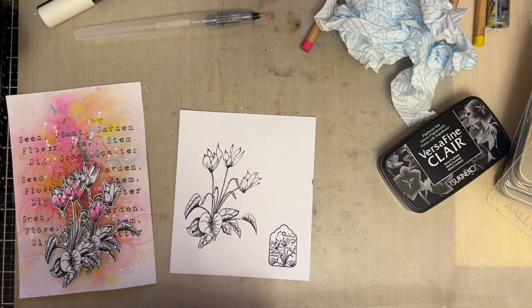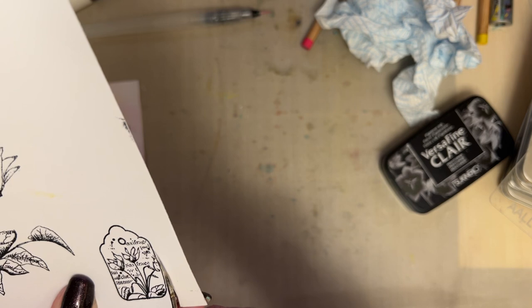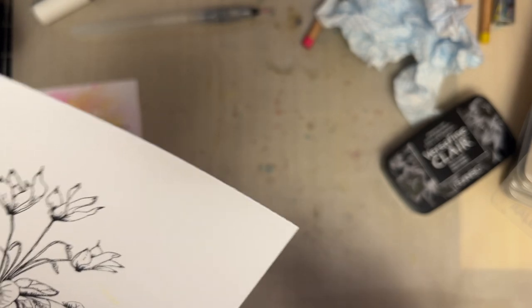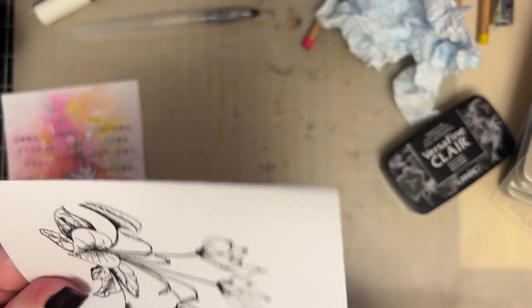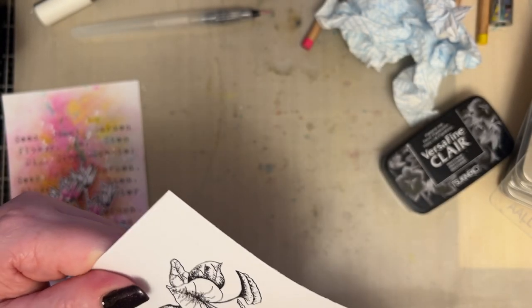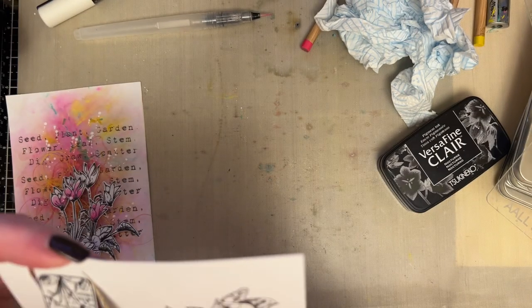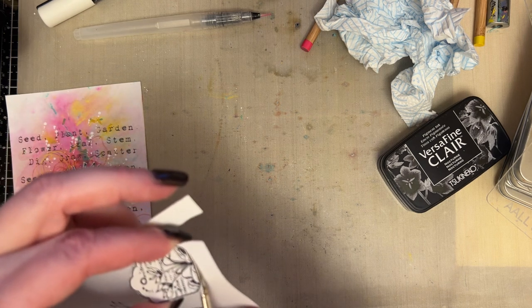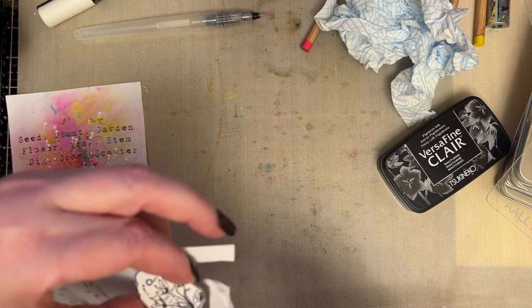If you're going to handle your cut out pieces, just remember to blot the image with a piece of copy paper. I'm so used to not touching the image that I'm usually quite strict on myself. But you should blot if you're prone to having your fingers all over the place, especially with the VersaFine Clair, because it stays wetter longer and therefore until it dries it's more prone to smudging.